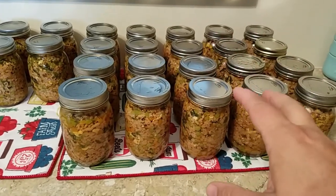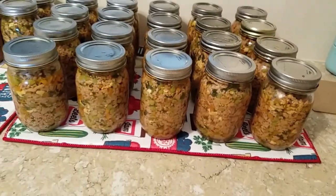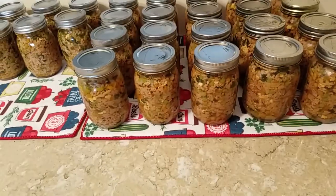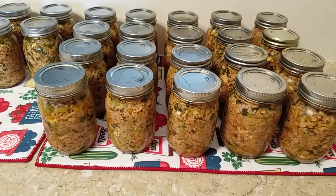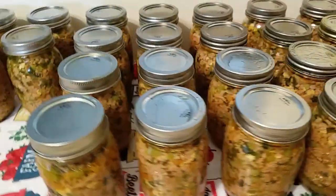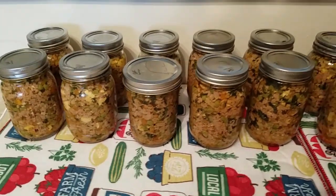These are from the larger of the two pressure canners — I have quite a bit of siphoning. I can never remember whether I should add water to these when I do them. One of these jars lasts about five days for the dogs. The smaller canner definitely has much less siphoning — I'll go show you the water.